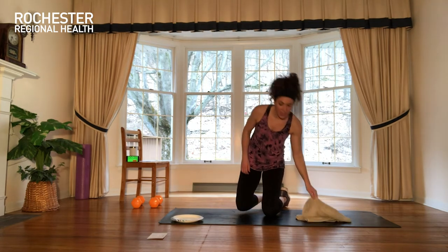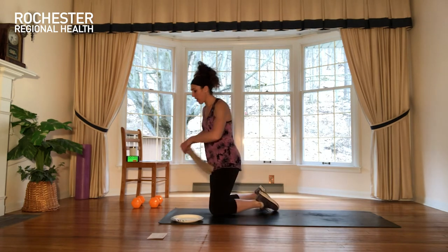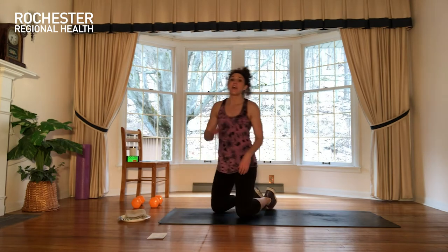Make sure you have a mat. We are working this Tabata series again. We'll work hard for 20 seconds, rest for about 10 seconds, and then we pair that with another exercise. We'll flip back and forth between the two for four rounds, and then we move on to our next Tabata set. We have five different Tabatas today, so 10 different exercises.